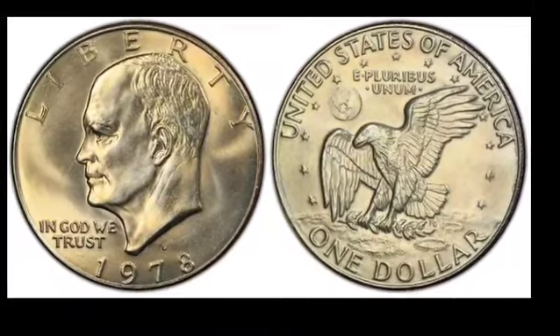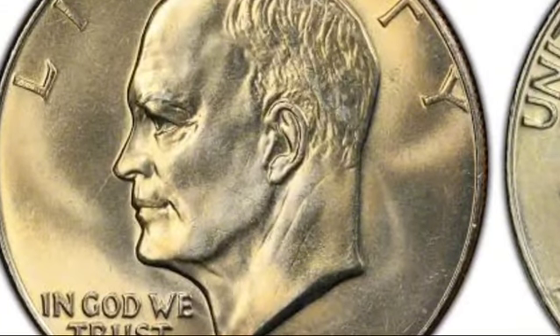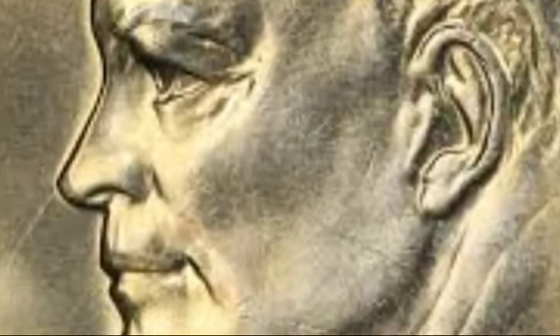First off, despite its appearance, the 1978 silver dollar isn't made of silver. While earlier dollar coins contained silver, the 1978 dollar does not. The silver hue comes from a copper and nickel alloy cladding with a pure copper core.